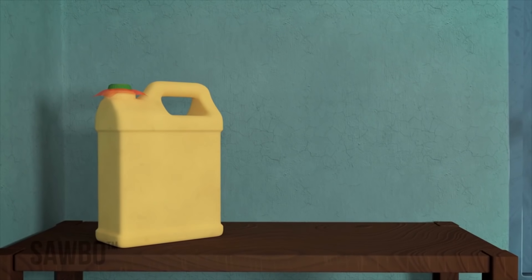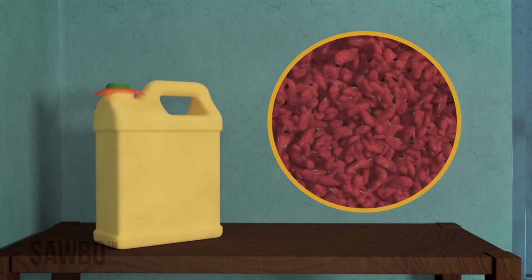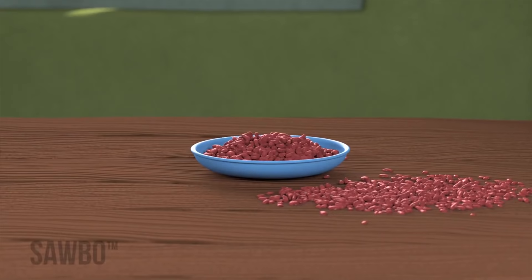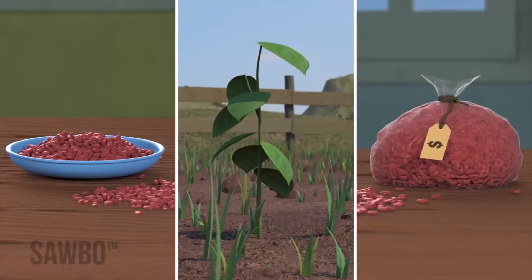By storing your beans in an airtight jerry can, most blue cheats and other insects that attack your beans will die, and you will be able to keep your beans safe for eating, seed or sale.